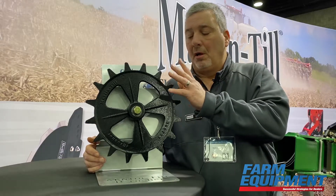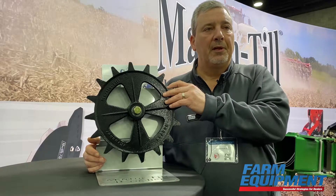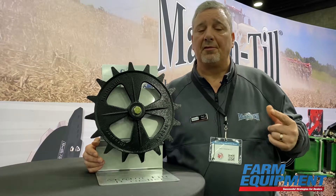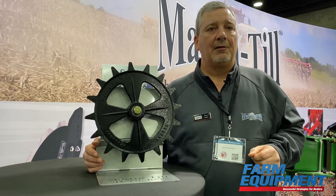This is the first time at Louisville we have shown our new F crusher closing wheel. One thing we've learned from watching Beck's reports and our competition is that no one's closing wheel works across the board, so we realize there have been some areas where our long tooth traditional spading closing wheel maybe was not preferred.